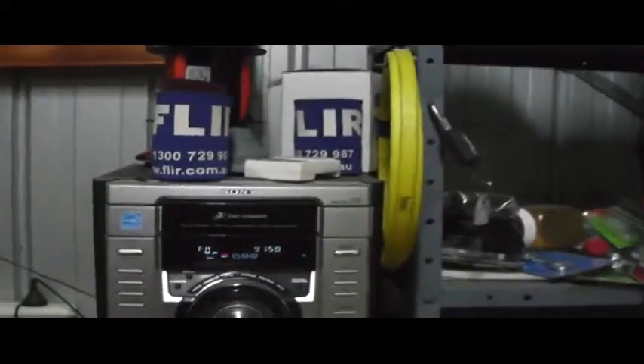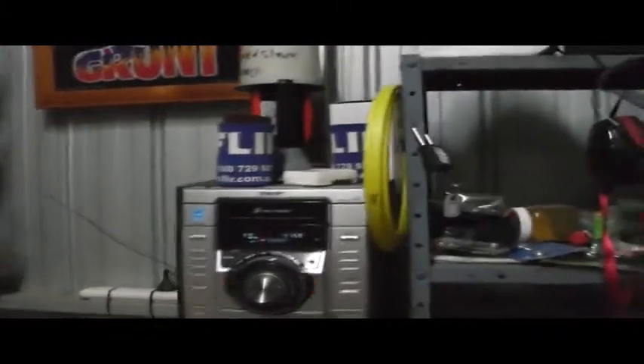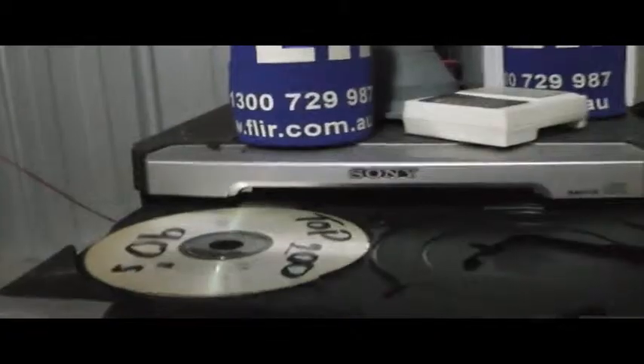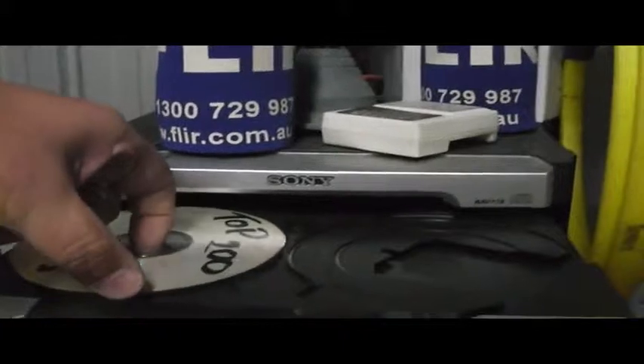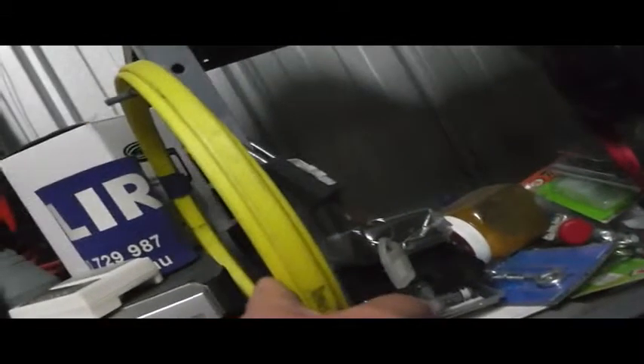Now you might be thinking, hang on, something from the side of the road like this won't work. But it surely does. What was wrong with it was pretty simple — somebody had opened the disc player and, instead of putting the CD right there, they jammed it up here. So all I needed to do was undo the screws on the side, pull that CD out from underneath, push it back in, and she works perfectly.